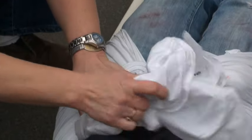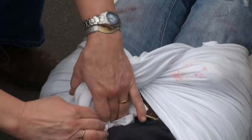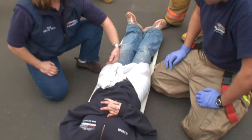We'd tuck and we'd also tape just to make sure it stays. Make sure all the ends are tucked in. Tape across to make sure it stays.